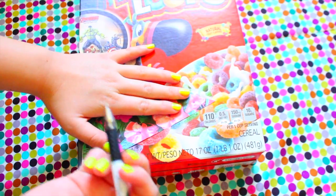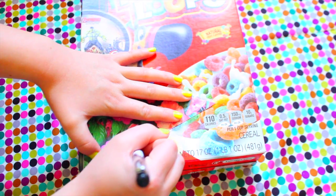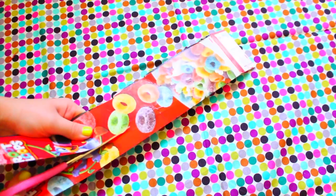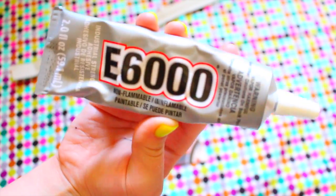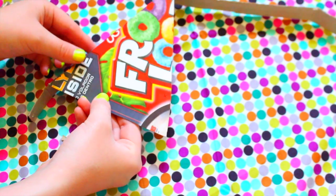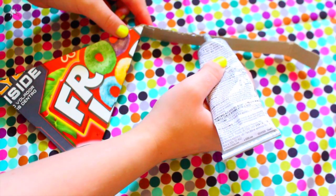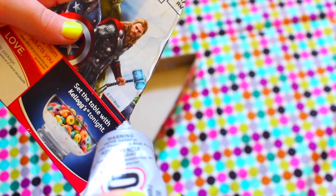Then I took a cereal box — you can use any cardboard box — and outlined the triangles. You're going to need two cardboard triangles for each decoration to make it three-dimensional. I cut a strip from the sides of the Fruit Loops cereal box to use as the sides of the triangles. Using E6000 or super glue, glue one side of the triangle and attach it to the strip. Make sure it's at least semi-dry so it doesn't fall — I found it worked better to glue the strip first and then attach the triangle pieces.